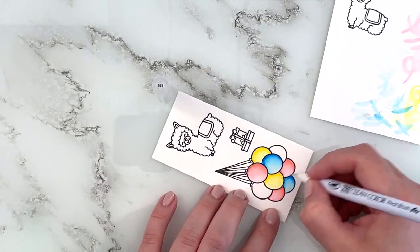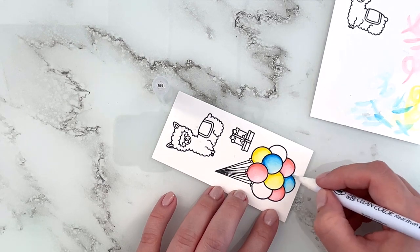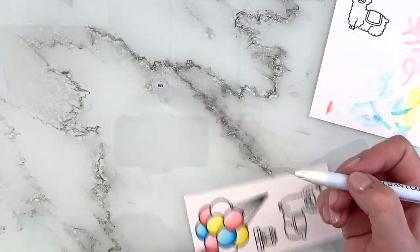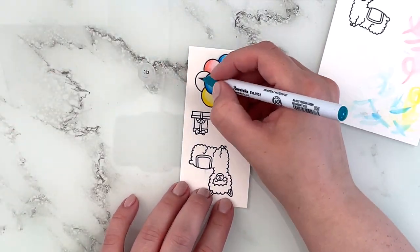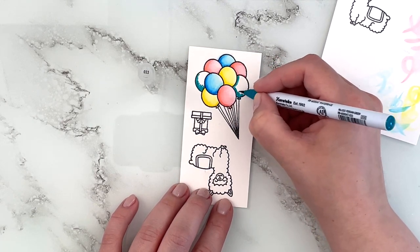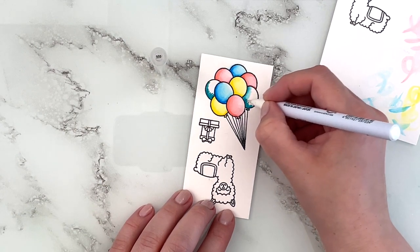I accidentally smudged a little bit of the blue color into the pinky red, so I just added a little bit of the red shade and went over it with a colorless blender — just to get a little bit of pigment on my brush — and then I went over that little smudged area, and that helped it along.